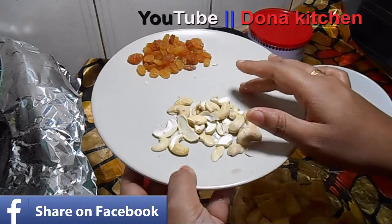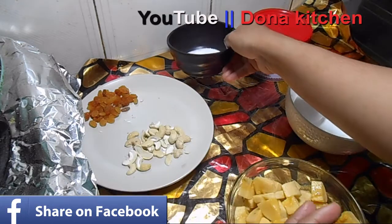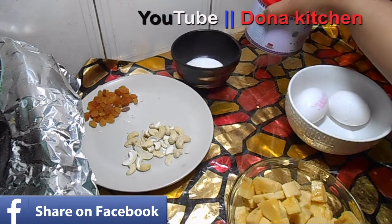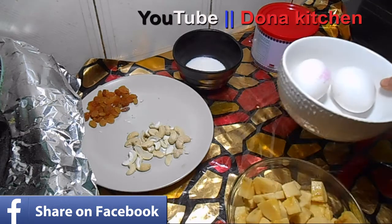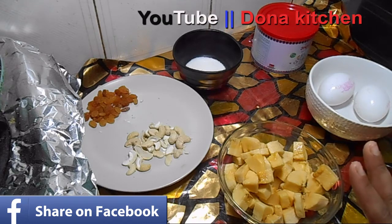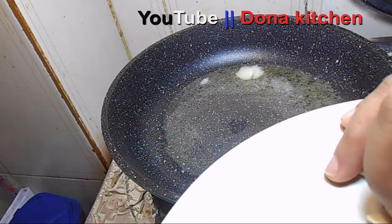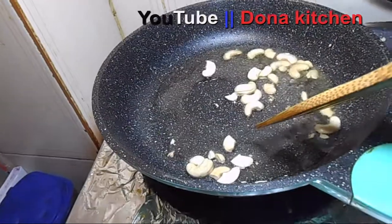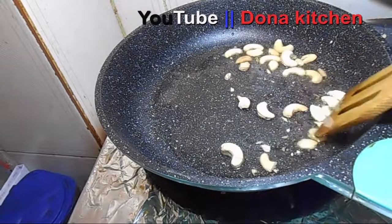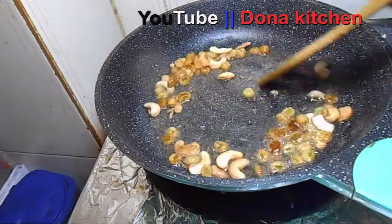We will add cashew nuts and nuts. Add a little bit of coaxing.